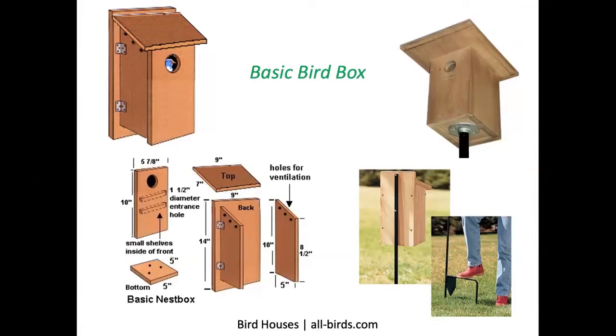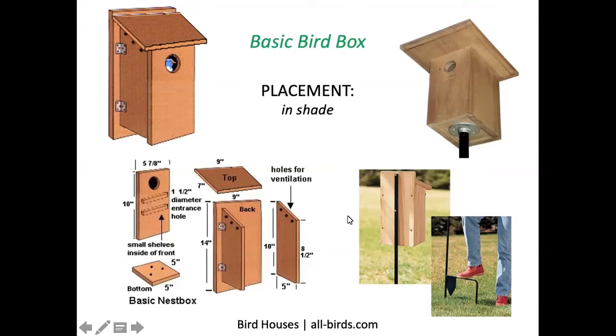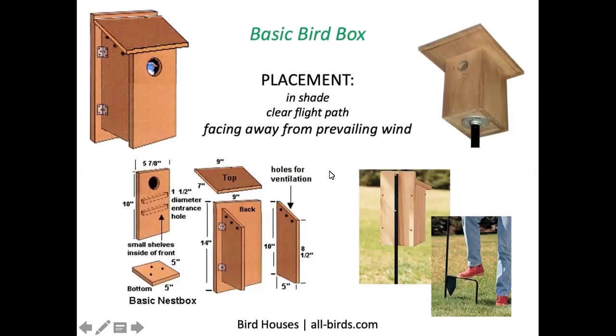A metal pole is a good idea for mounting, as it tends to make it difficult for predators to access the bird box. It might also be a good idea to have the bird box in the shade so it doesn't overheat, with a clear flight path for the birds, and facing the hole away from the prevailing wind.